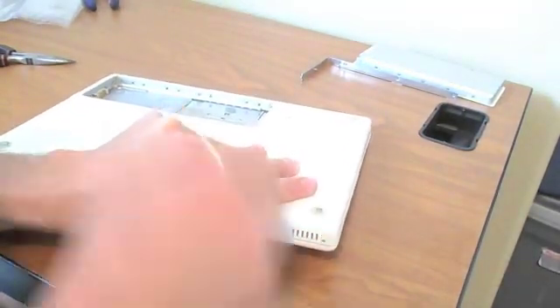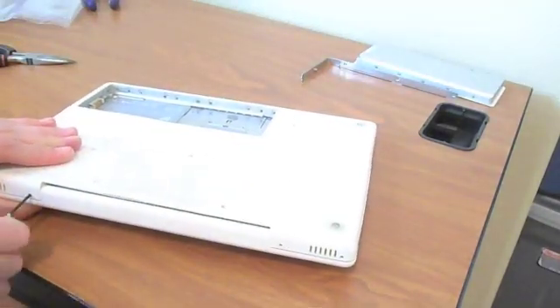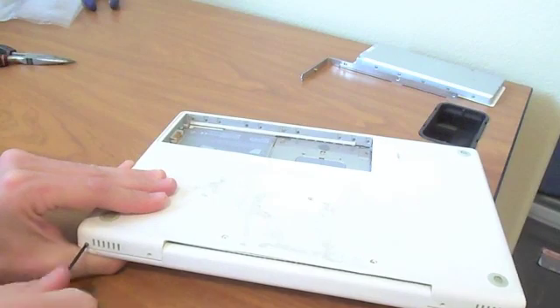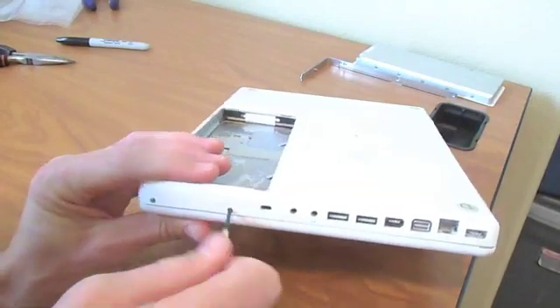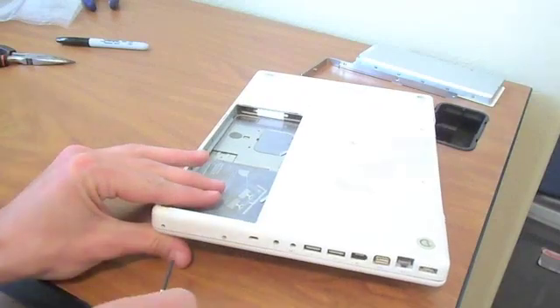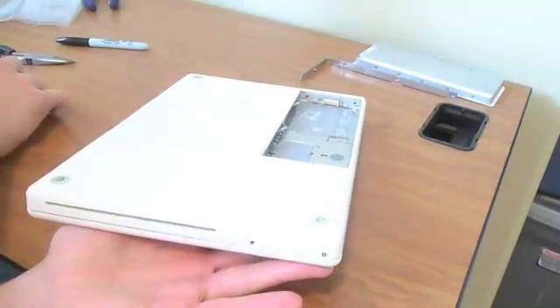After you get those three out, take the four out from the back. Then take all the screws around the sides out — it should be four.